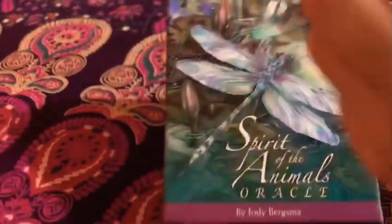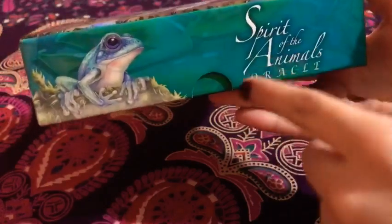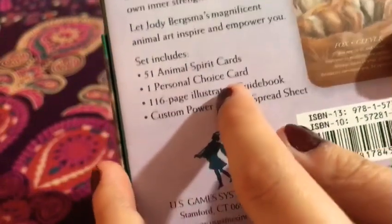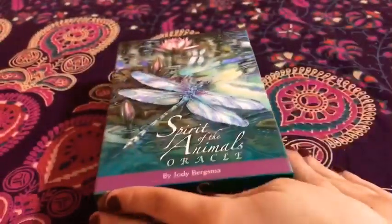Let's talk about the box first. It's very sturdy and super nice. I love the artwork on the sides like the frog, the bear, and the title right here. I think that's the moose. At the back we have the coyote and of course on every side it has the title of the Spirit of the Animals Oracle. There's beautiful artwork and at the back a little sample of the cards. It's 51 animal spirit cards, one personal choice card, and a 116-page illustrated guidebook with the custom animal spreadsheet and power animal spreadsheet. I just love the box.